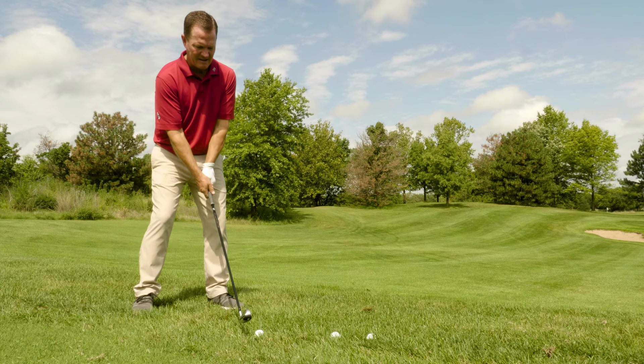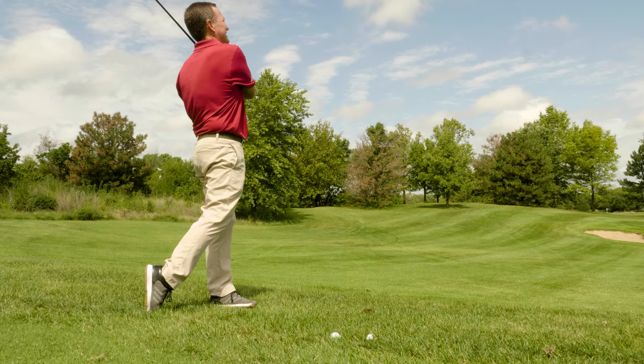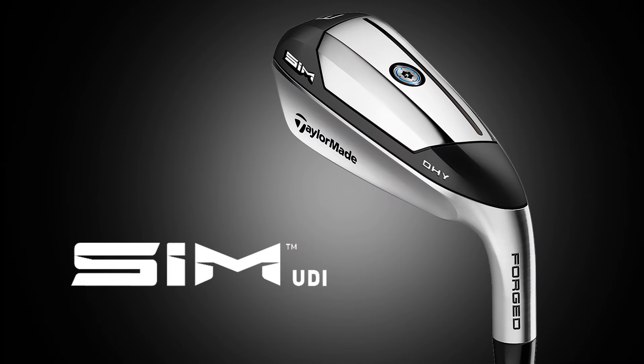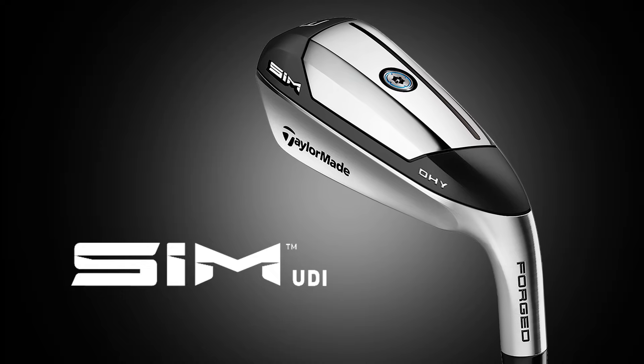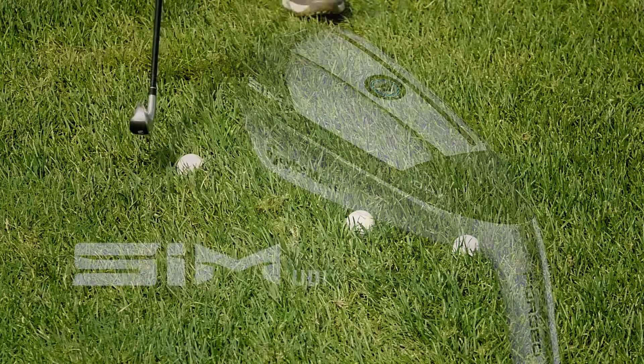I had a lot of fun hitting the new DHY Driving Hybrid from TaylorMade. This club will actually fit a wide audience — I think a lot of players will benefit from it with its ease of use. I found this club very easy to hit and very forgiving. The DHY is much more versatile in all conditions, not only off a tee but off the fairway.